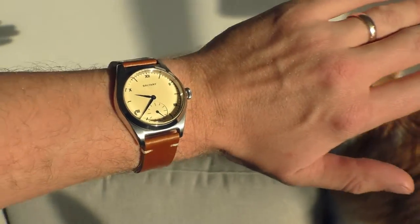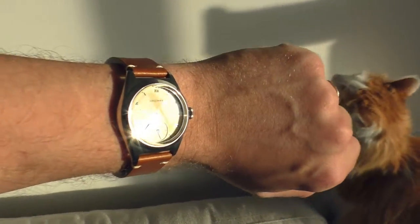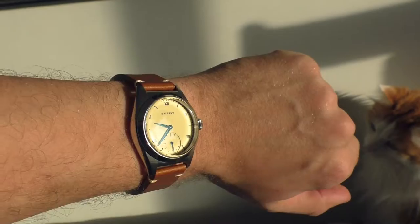Quick little video. I hope you don't mind this kind of spammy behavior, but I really wanted to show you how it looks like in sunlight.